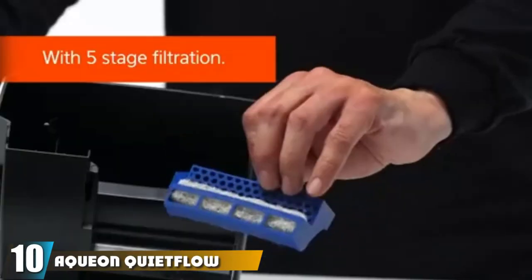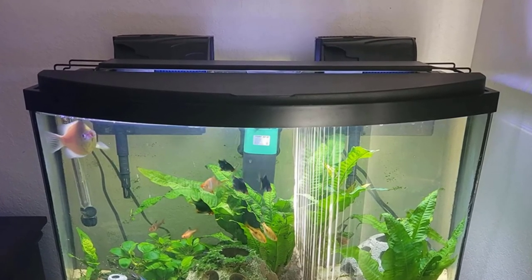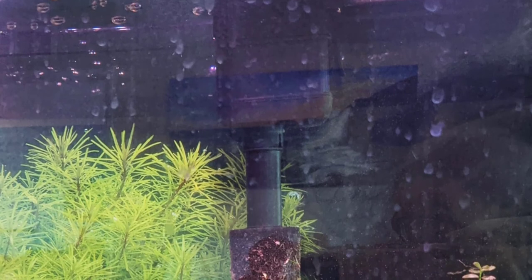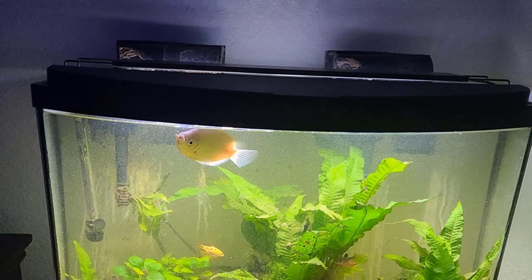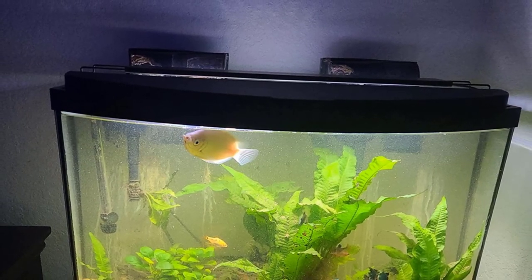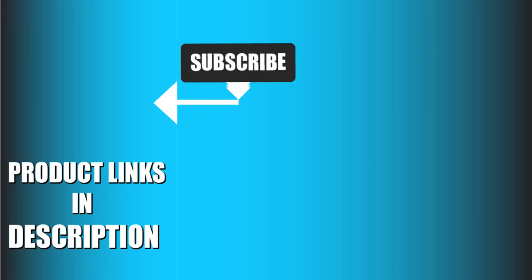At number ten is the AquaKlean LED Pro aquarium power filter, one of the best hang-on back filters for 45-gallon tanks or smaller. Its self-priming feature eliminates air bubbles from the tubing, protecting the motor, and an LED indicator light tells you exactly when to change the filter media. The device monitors water levels and can detect if the filter is clogged, notifying you via the LED light. It also restarts automatically after a power outage or cleaning session. That's all for today — we upload fish product review videos every day, so subscribe and hit the bell icon for notifications.